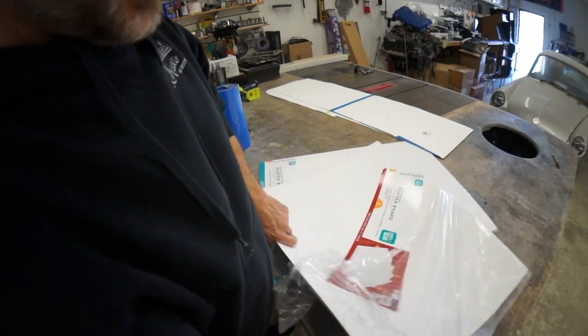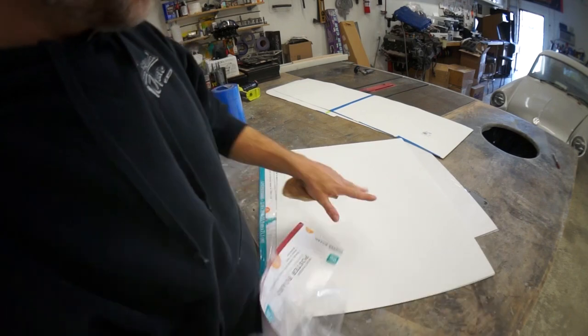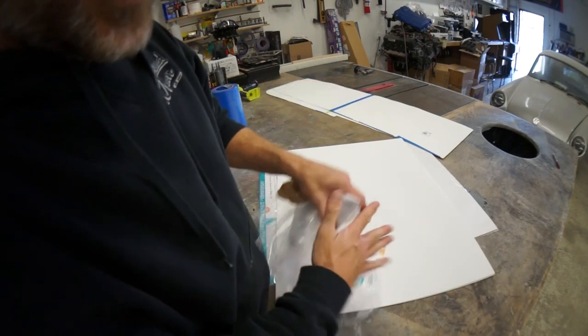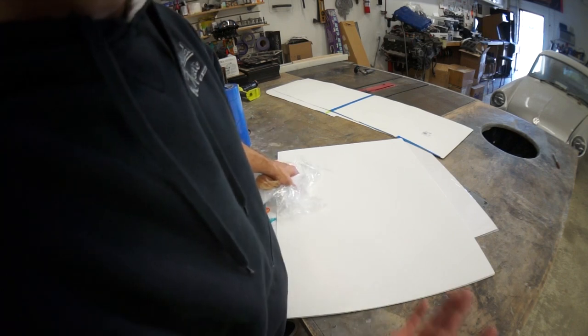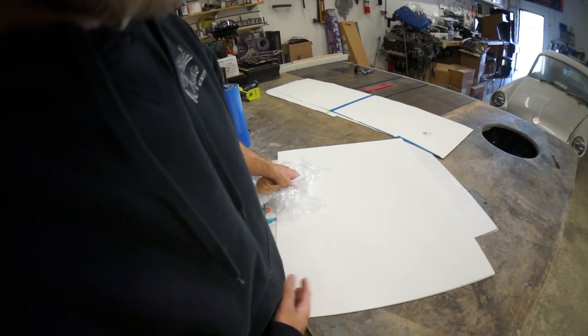Now we can add to the templates, get the shit done, and get the damn boards made. One, two, three, four, six top boards and a couple side boards.